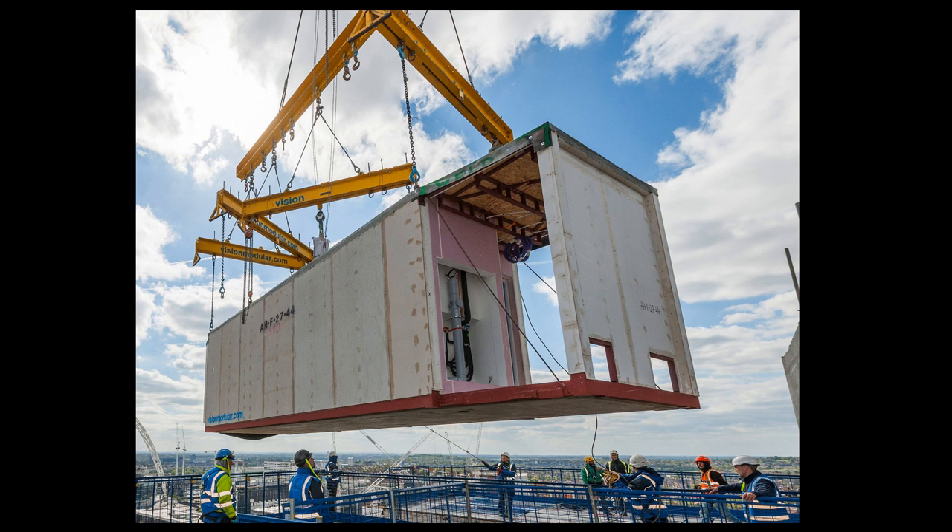Roofing materials are then added to prevent water ingress during transportation and on-site. Each level of modules is made weathertight each day, both at roof level and on the elevations. The Vision system is highly efficient in terms of floor depth, with only about 350mm required from the structural slab to the ceiling level below. We've worked closely with Vision to develop their system to efficiently construct a range of building types, from low rise to tall buildings.